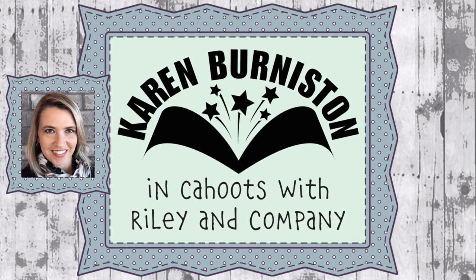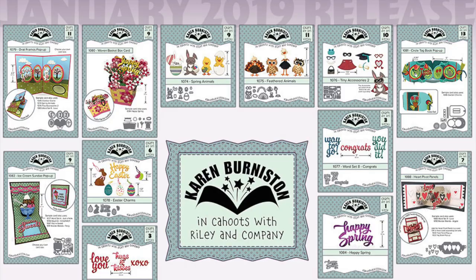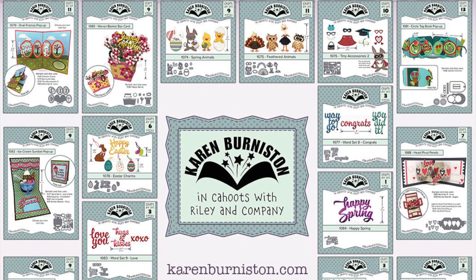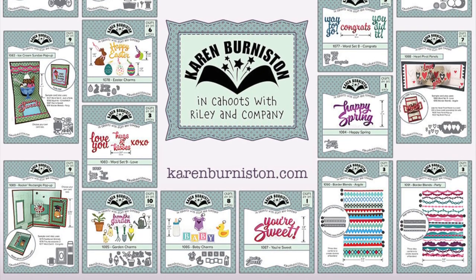Hello, it's Karen Burniston here with a quick video preview of some new dies that will be showing up on our website and a lot of your favorite local and online stores at the end of January 2019.